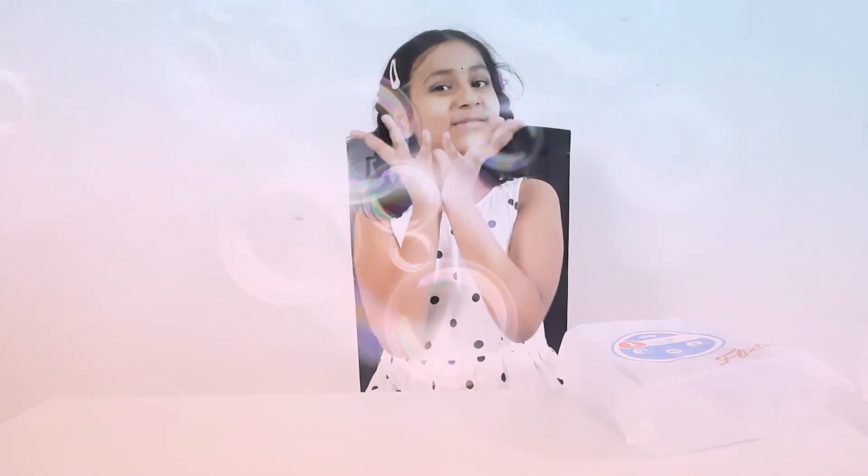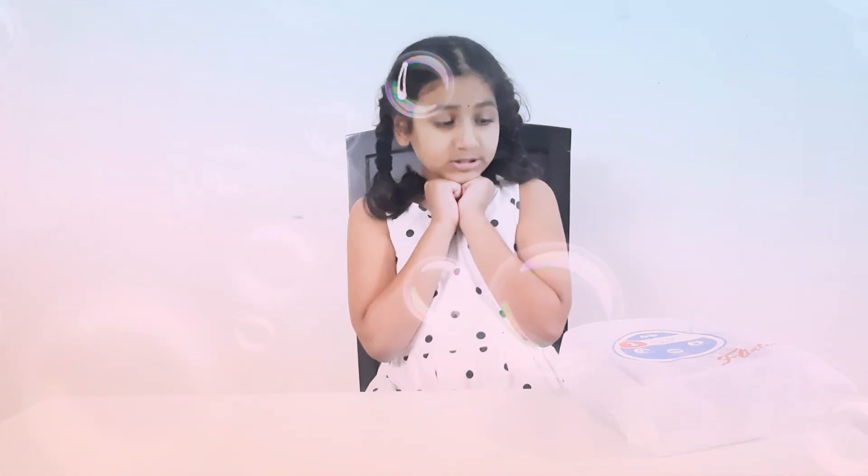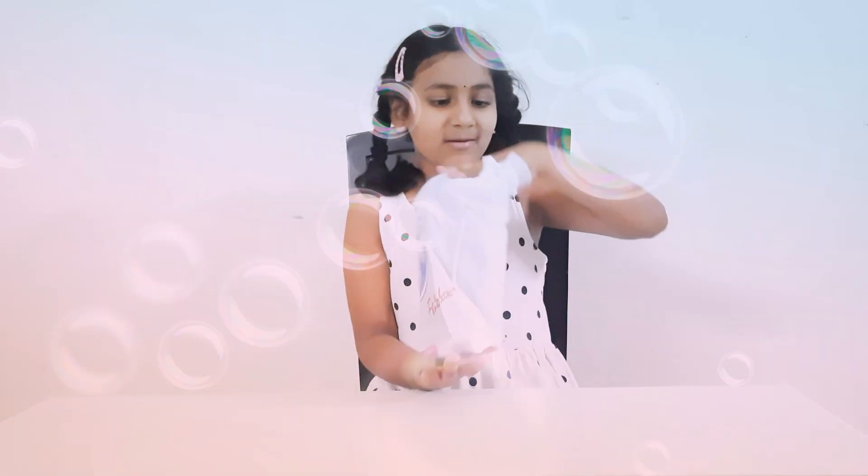Hey friends, welcome to Mania's Magical Closet. Today we are going to be doing the first activity in our November Flinto box. It's the Into the Ocean. Let's open it up.